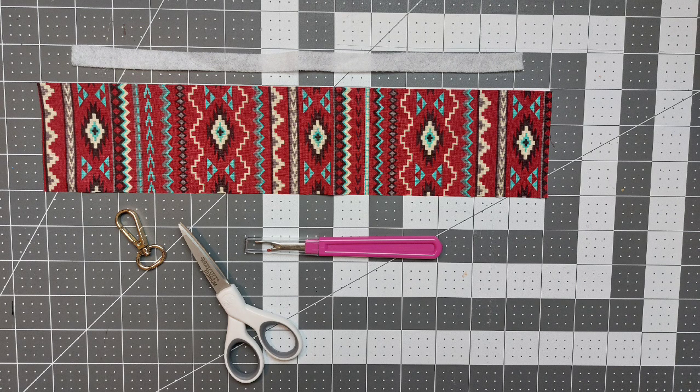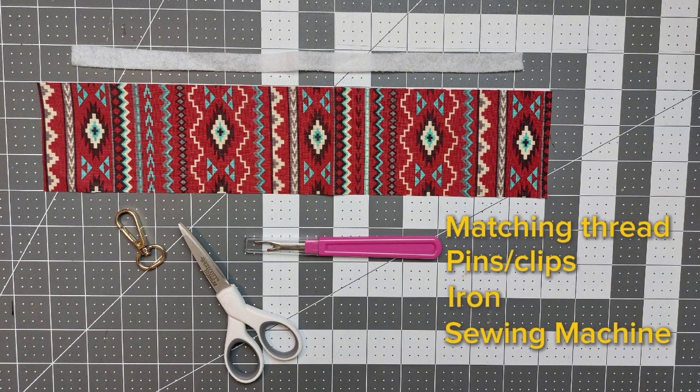You'll need a piece of fabric measuring 14 inches by 3 inches, some quilting interfacing or batting that's going to be 13 inches by one half inch, a swivel clasp — this one pictured is three quarters of an inch but you could also size up to one inch. You'll also need some micro tip scissors, a seam ripper, matching thread, pins and clips, an iron, and a sewing machine.